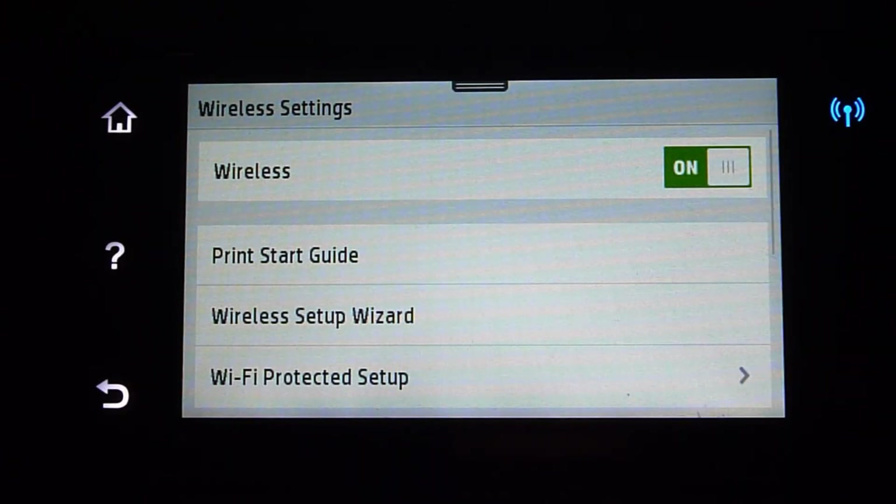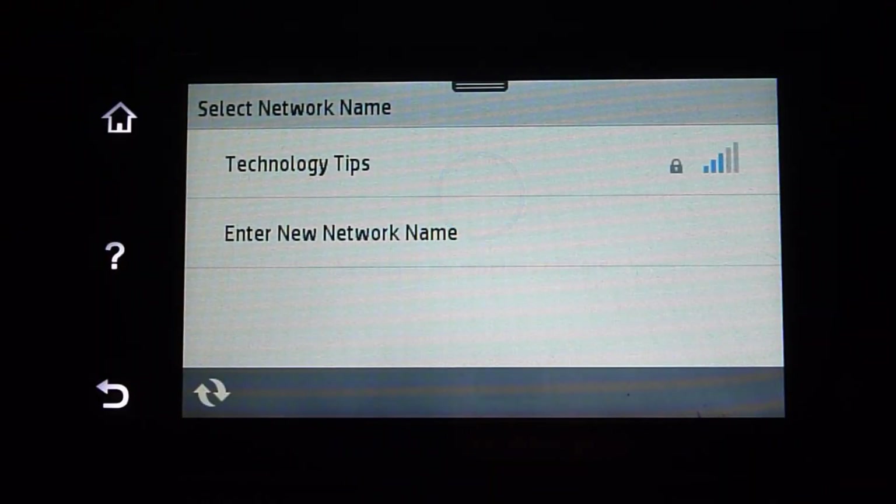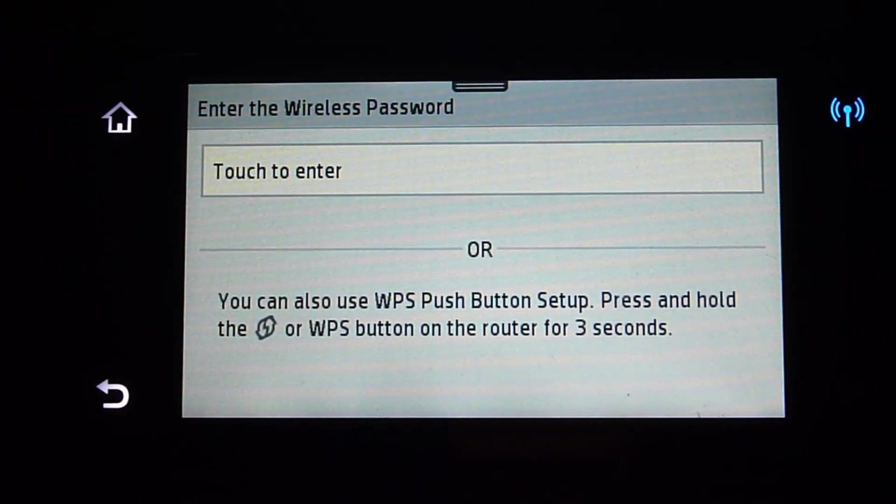Now under wireless settings, you may want to select wireless setup wizard. It's searching for wireless routers. It has found your network name, which is Technology Tips — you need to select that, then tap Next.